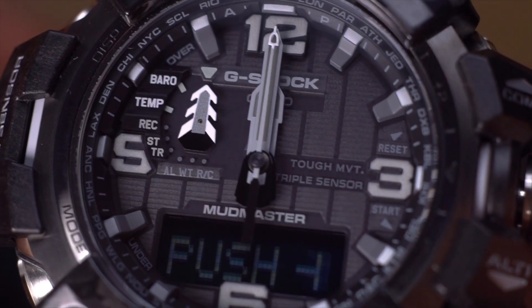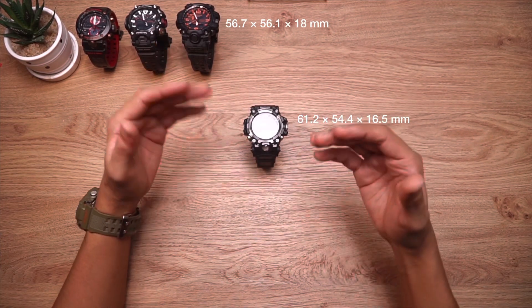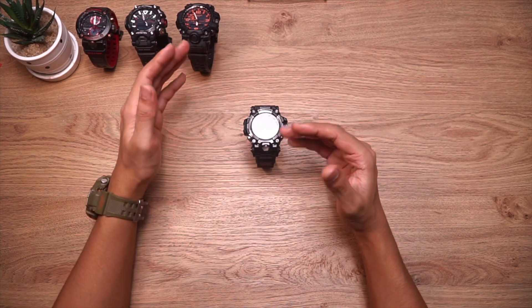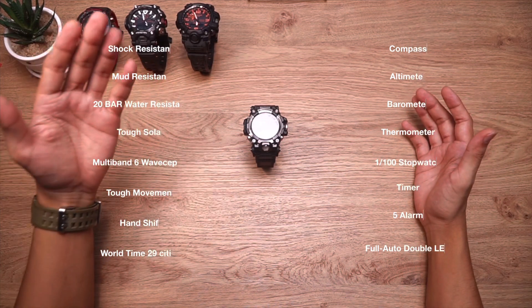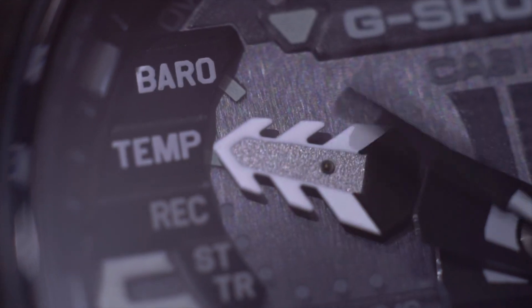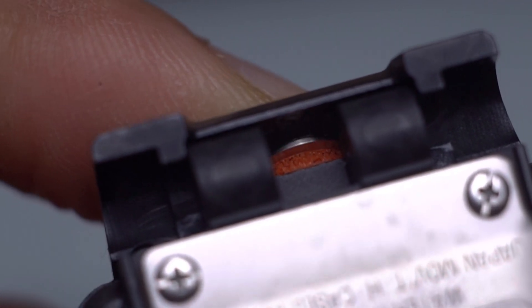First and foremost, it is times better in comparison to the previous generation GWG 1000. The dimensions are pretty much the same, not a big deal, but this one is made out of carbon so it is times tougher despite looking pretty much the same. The functions are also exactly the same — they are pretty much foolproof, easy to understand, very easy to use — also thanks to the new silicon guard underneath all five buttons, which makes the whole experience a lot better.